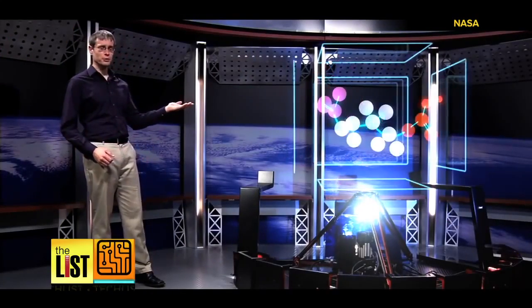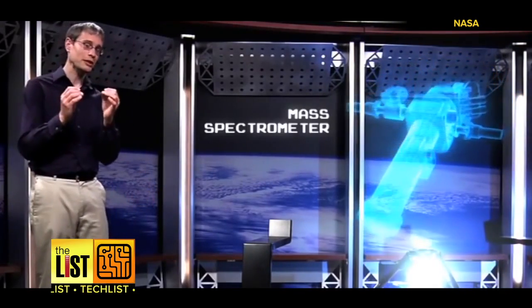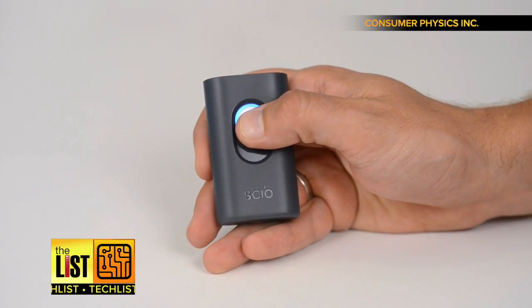So how do you take apart a molecule to see what's inside? It's called a mass spectrometer and it lets us take an extremely close look at whatever we're studying. The following gadgets use a similar technology to tell what's inside your food.